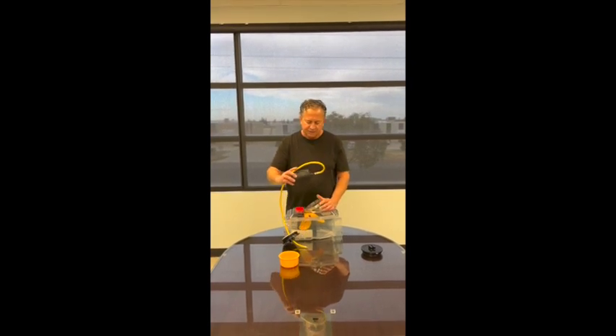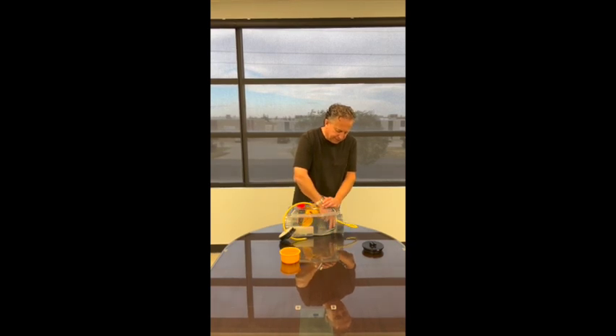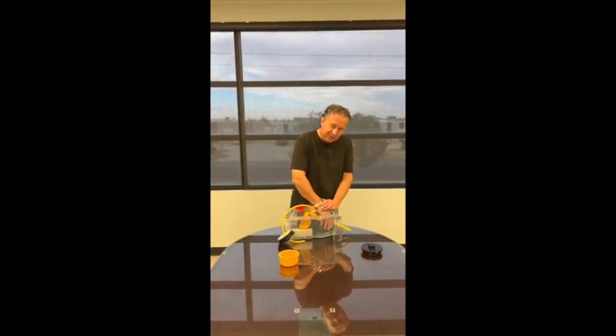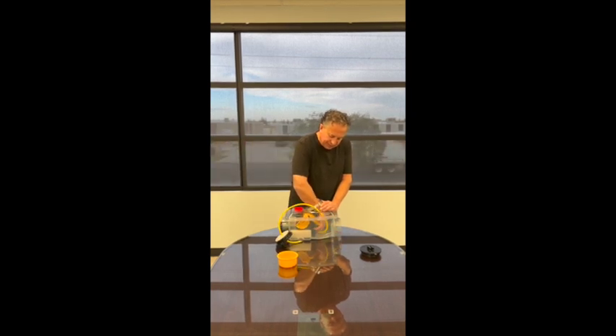What you do is you take this hose first into the outlet side of the valve. As you can see, now I'm under the gate and I'm going to slide it into the inlet side of the valve.